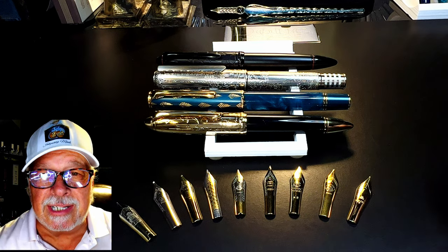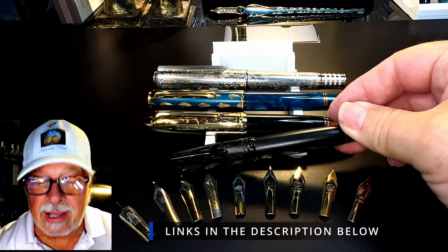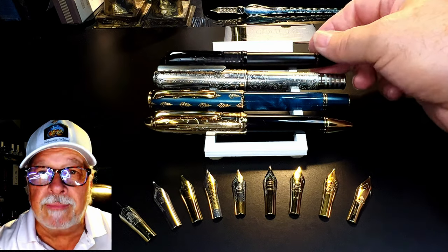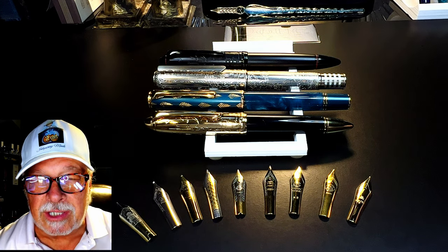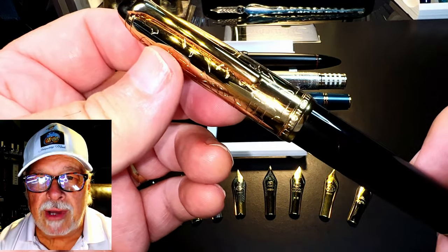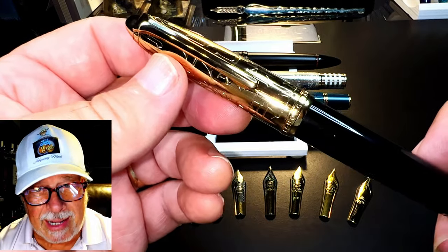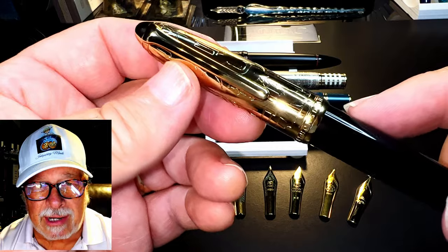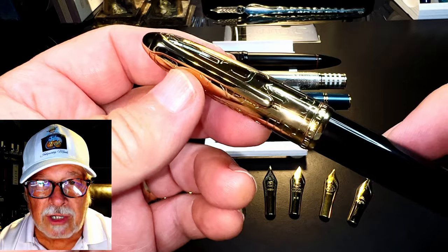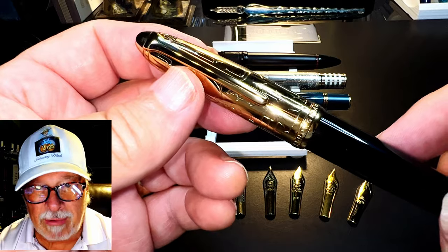I've done reviews of these four Hongdian number six size nib fountain pens: two Model N6s, one N7, and this Model 100. They all have the same size steel nib and the nib units are interchangeable. With the first N6, I tried to swap the nib with a bunch of other standard number six size steel nibs without success. That led me to the conclusion that these Hongdian number six size nibs are not really standard — either they're too wide, have too much of a curve, or whatever — to be replaced by a standard number six.